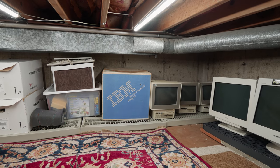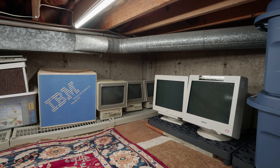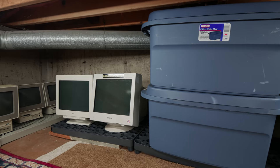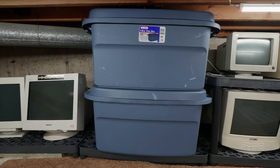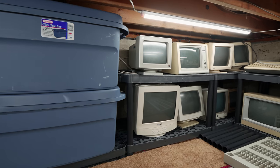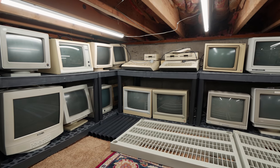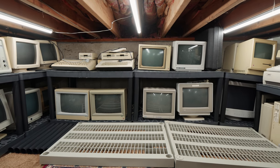So what's the number one thing vintage computer collectors never have enough of? Well, if you said computers, you're probably right. If you said time or money, you're also right. But in my case, it's space. I hope that this little introduction to how I took a portion of my home and turned it into more usable, practical space for my vintage computer collection was insightful or at least slightly entertaining. My personal goal for my collection has been for it to be accessible, categorized, and most importantly out of the living areas of the home — because I do share my home with my family. So this fits the bill.